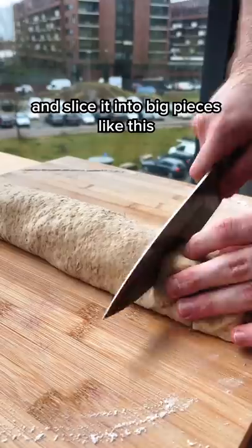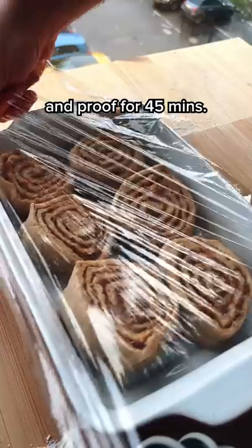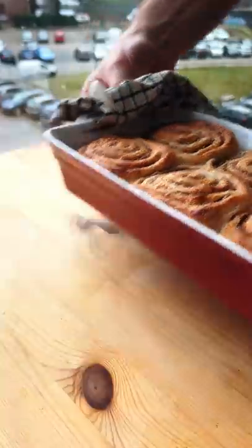Roll it up nicely and slice it into big pieces like this. Get them in a tray and proof for 45 minutes. I know, a lot of time. Then brush them up with some milk, bake them for 25 minutes, and they're done.